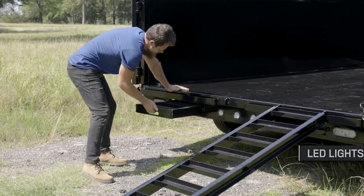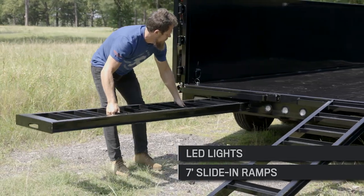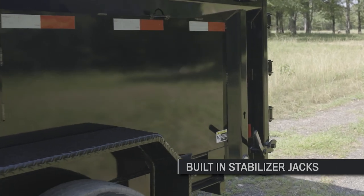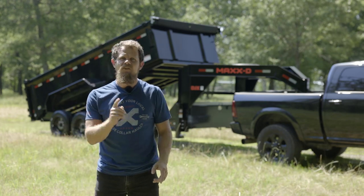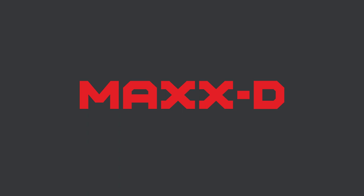The rear bumper has LED lights and houses 7 foot slide-in ramps for loading and hauling your equipment, as well as built-in stabilizer jacks to support the rear of the trailer while loading and unloading equipment. Like all of our dump trailers, the DJX is 100% built in Texas and is finished with our premium 6 step powder coat paint. We build trailers so you can dream big, work hard, and build something great.